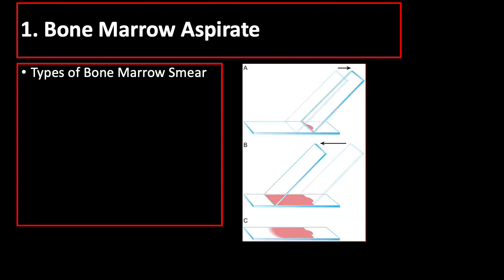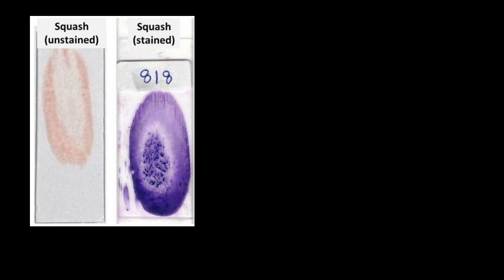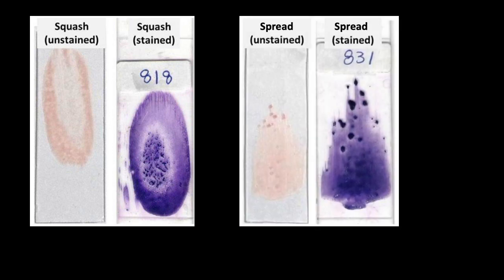The second type is spread smear, where the marrow particles are placed at one end of the slide and spread with another slide like how a blood smear is done. The spread smear provides excellent detail of individual cell morphology.